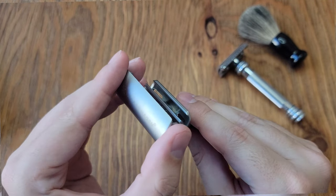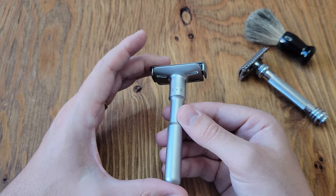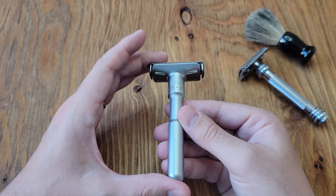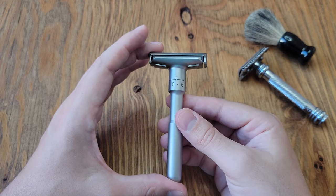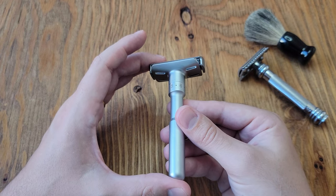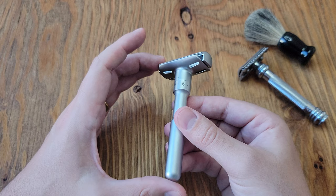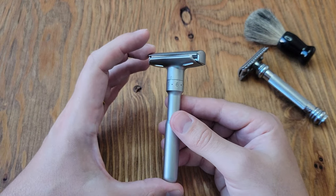Honestly, it doesn't seem all that solid. I really think it was a missed opportunity to make a more solid method for securing something as sharp as a safety razor. For example, I give my razor a good shake after a shave to remove residual water, and with a simple flick I could feel almost the entire head fall off. So if you shake your razor like I do, you need to keep that in mind.